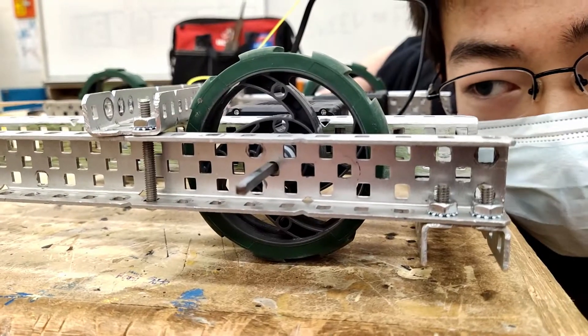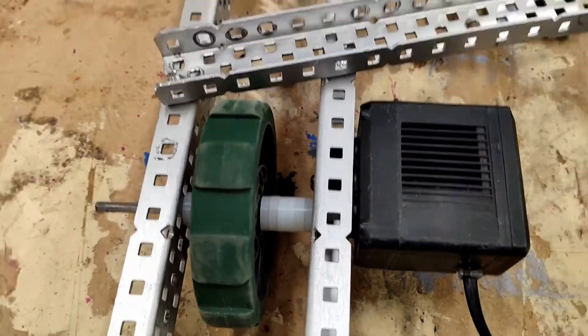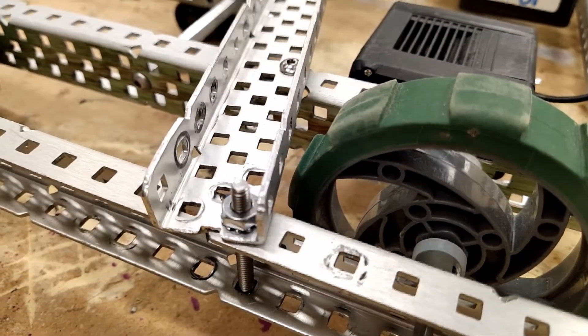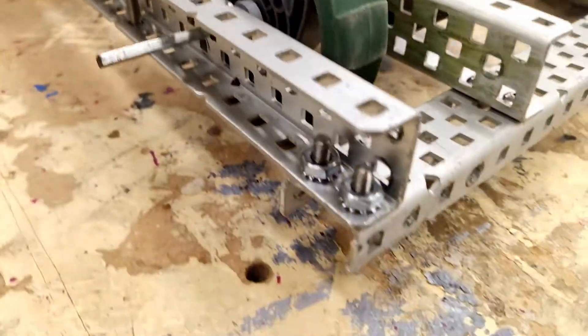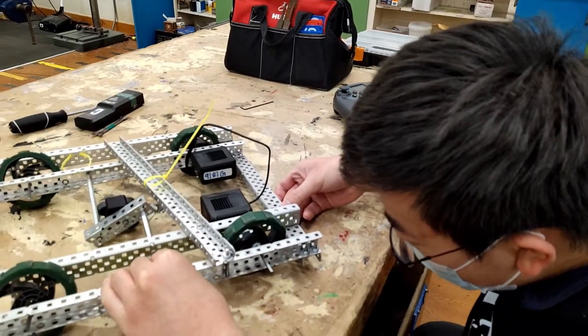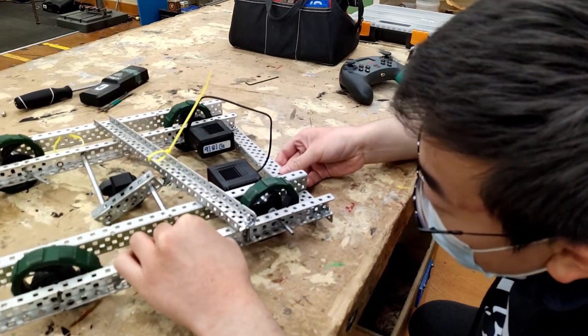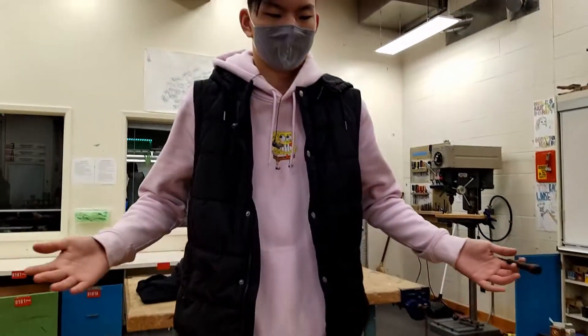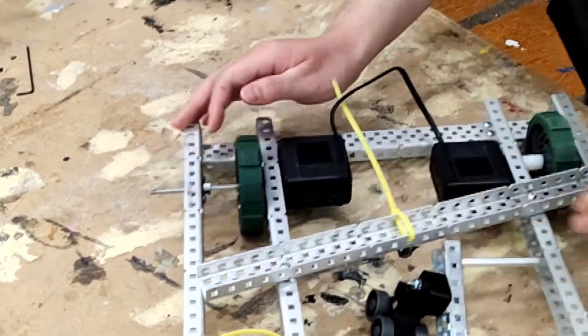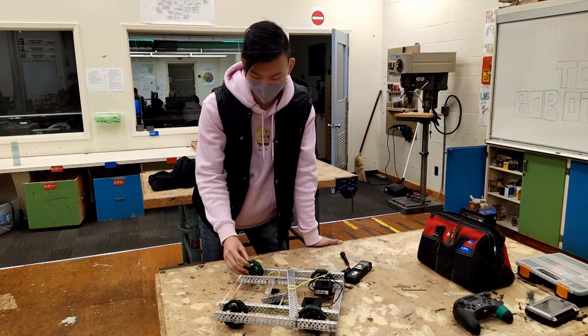I see no bearings. And you're using kep nuts for your final build? And there's no consistency in sizing for your C channels and axles. Ow, is this sharp metal?